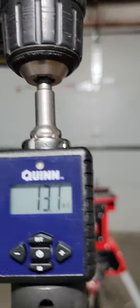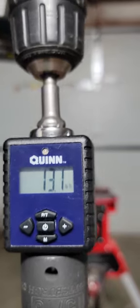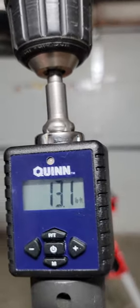That is 13.1 foot-pounds of torque. That's a lot better than I thought it would do.